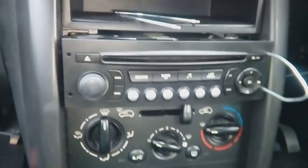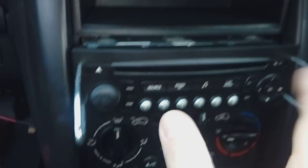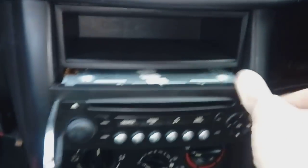Things you're going to need: first of all, these U-shaped release keys. They're available at pretty much any motor store. All you do is pop them into the little slots, pull away on each side, and the stereo will release — very simple.